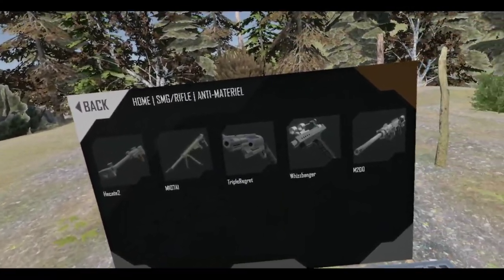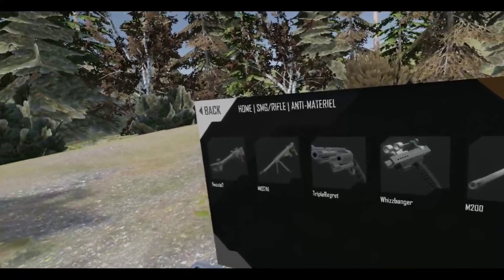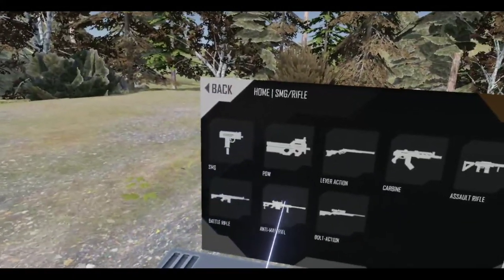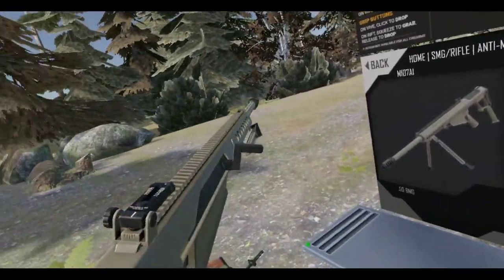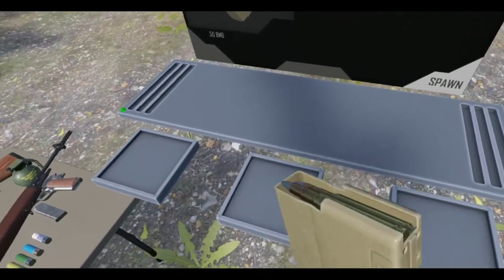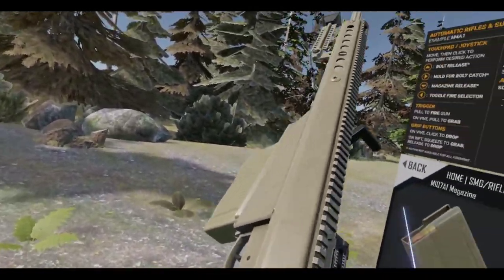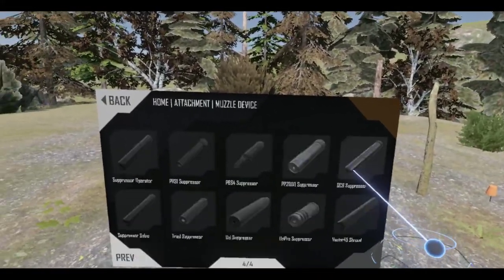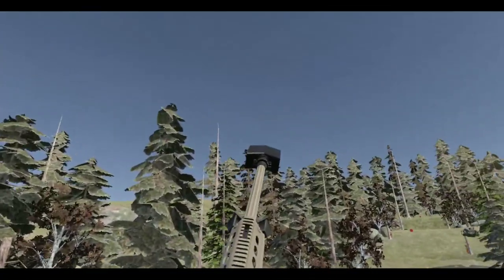Alright, anti-material rifle time. Some of these are bolt action, but I already have plenty of bolt actions. I might go with the M107A1. I'm not going to suppress it — I don't really think you need to suppress this. What I am going to do is add a muzzle device — I'll put this one on there, because that is cool. Love that.